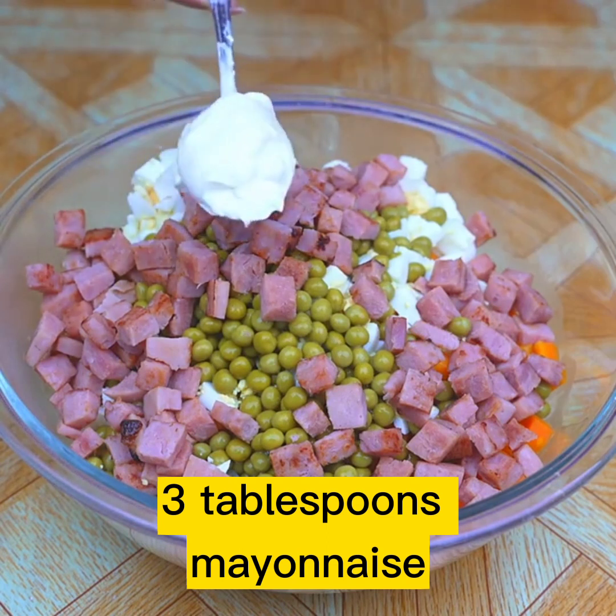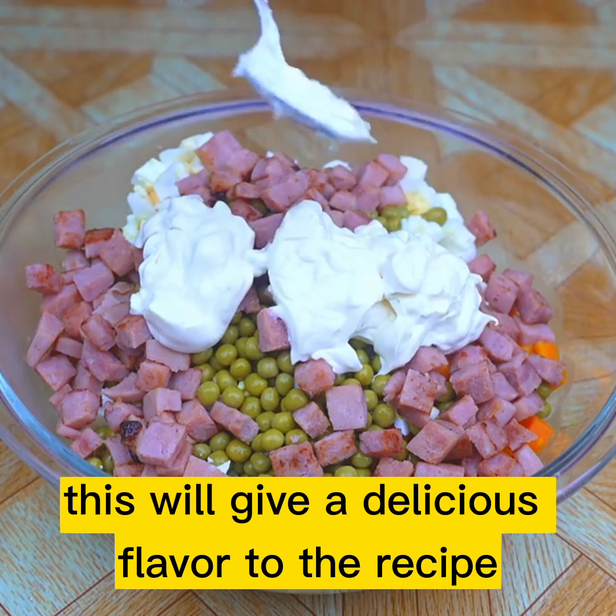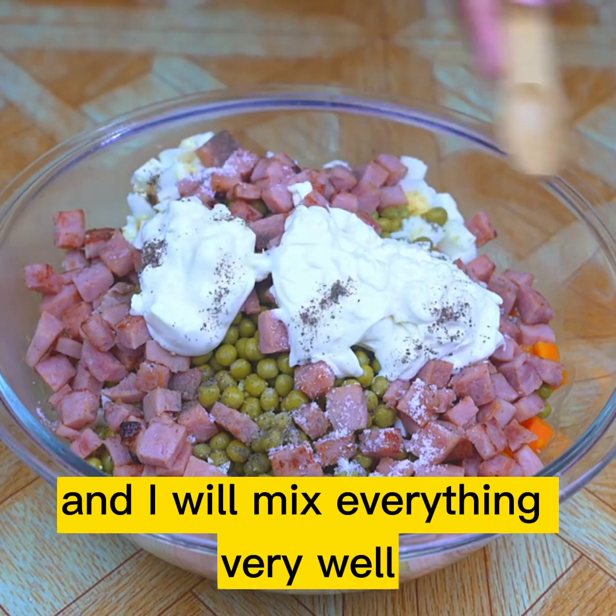Three tablespoons of mayonnaise — do not forget to add mayonnaise, this will give a delicious flavor to the recipe. A teaspoon of salt. A pinch of black pepper. And I will mix everything very well.